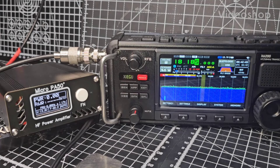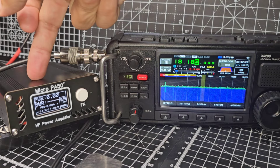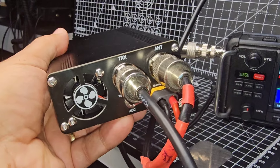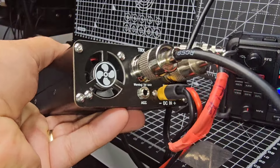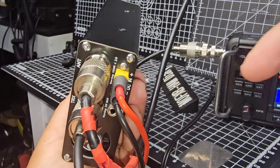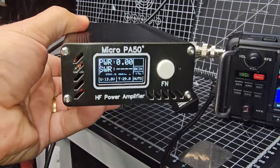M0FXB welcome back to the channel. I just want to show you how easy the micro PA50 is to use. All I have is a patch lead from the Zygu to the PA50, and then the antenna is going to the PA50 at the back. As you can see there is a little fan there, and there's actually an ACC connector for instant transmission and the power going to my 20 amp power supply.